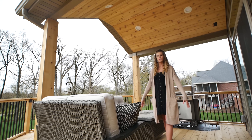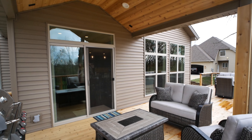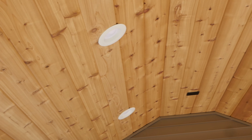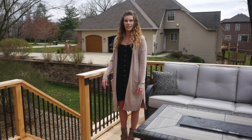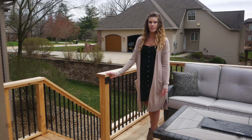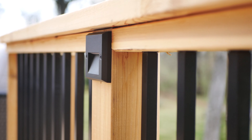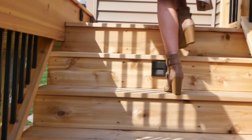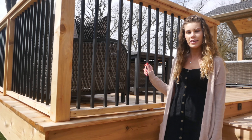This portion of the deck is covered so it can be enjoyed all year round. We installed LED lighting around the perimeter of the deck as well as down the stairs for safety when enjoying the deck at night. We used metal spindles instead of wood for a more updated and modern look.